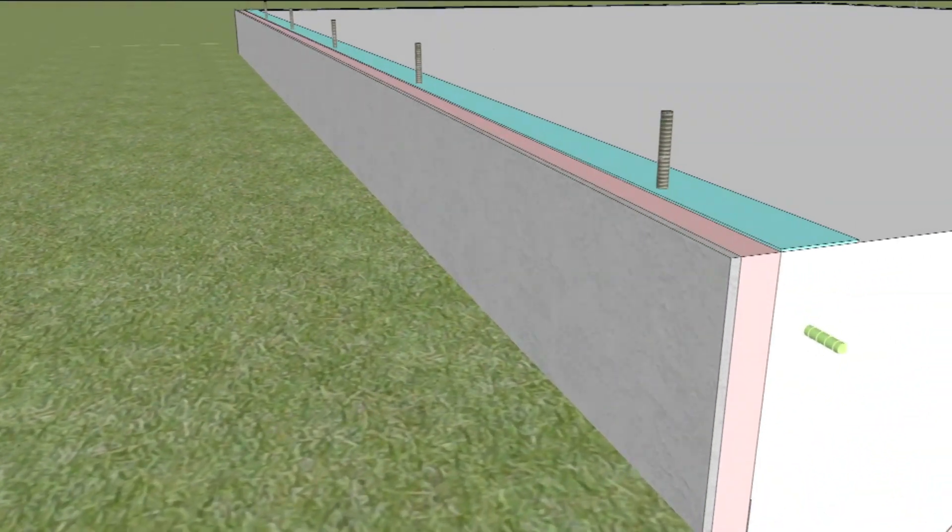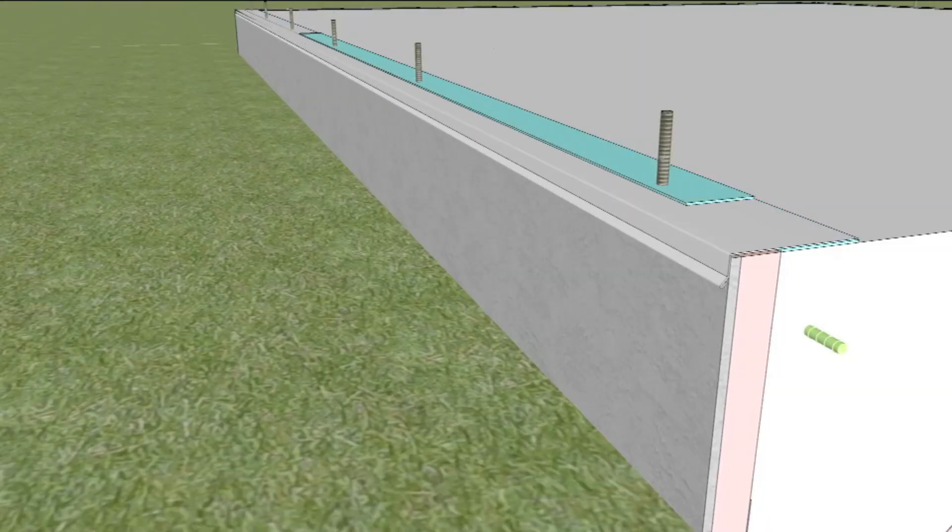Sill seal is placed at the edge of the slab, followed by the termite shield, and another layer of sill seal.